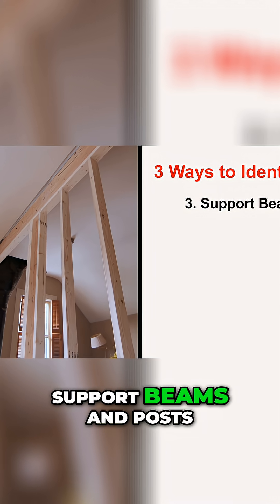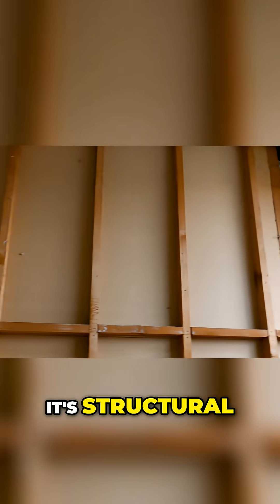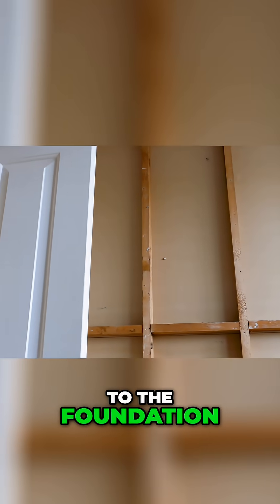Number three: support beams and posts. If you see a beam or a post meeting that wall, that's a big clue it's structural. Those components distribute the weight from above down to the foundation.